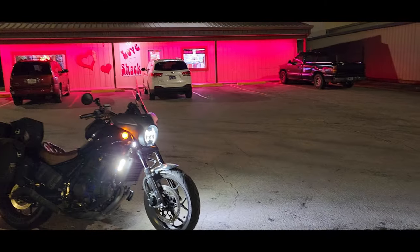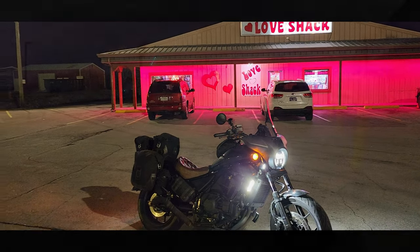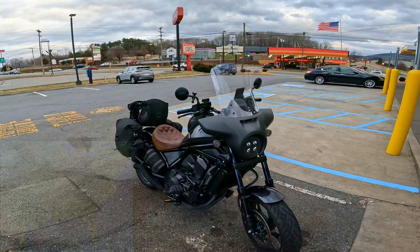I just wanted to show quickly how bright the lights are. Hi guys, I'm currently on my tour of about 3,000 miles — 1,500 miles each way — and I just wanted to show you what my bike looks like in touring trim.